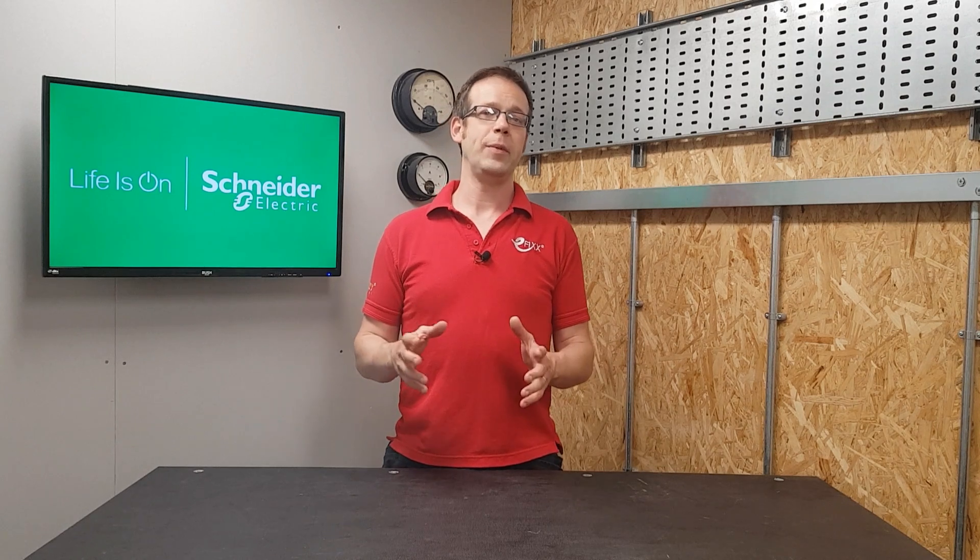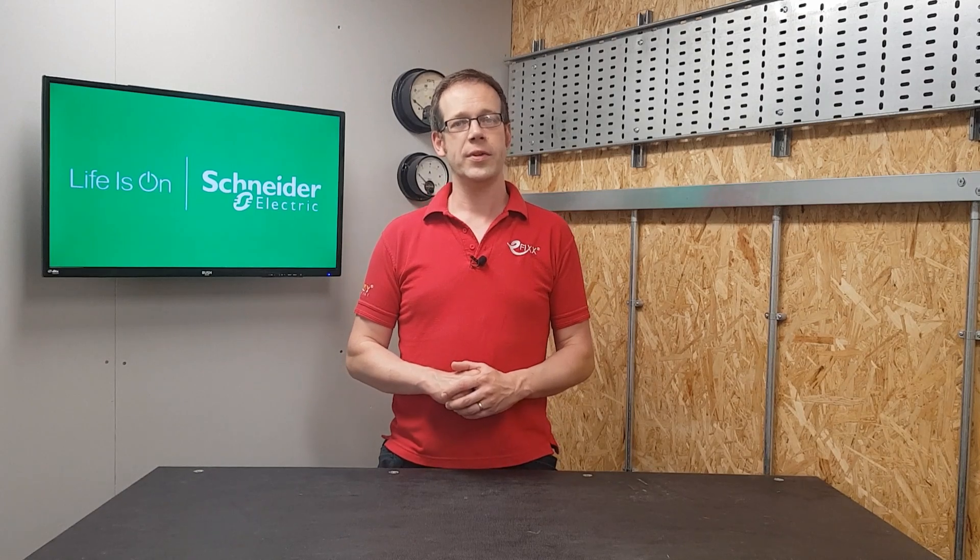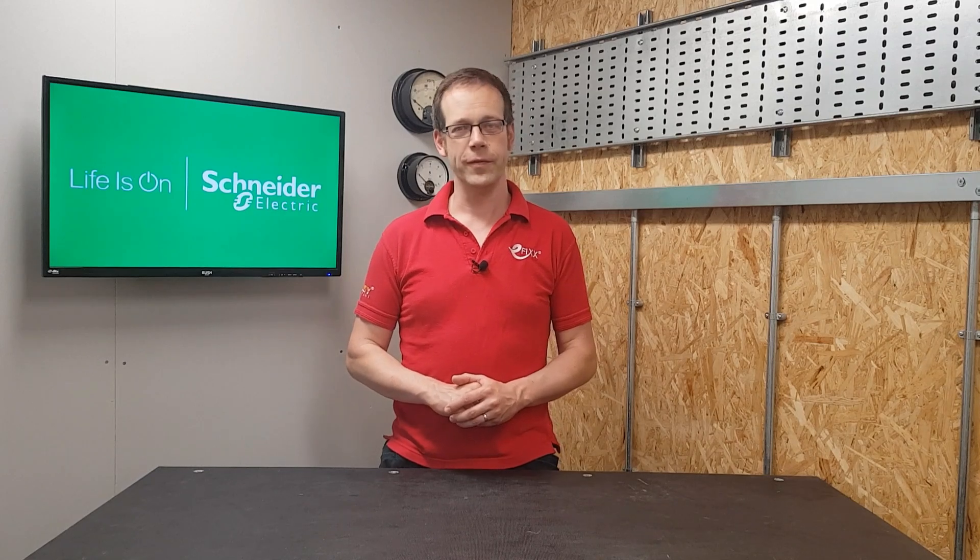This video relates to the CPD module that we've created on the subject of circuit protection for Schneider Electric. This can be accessed on our website efix.co.uk on the know-how page. It's completely free and can be taken online at your convenience.